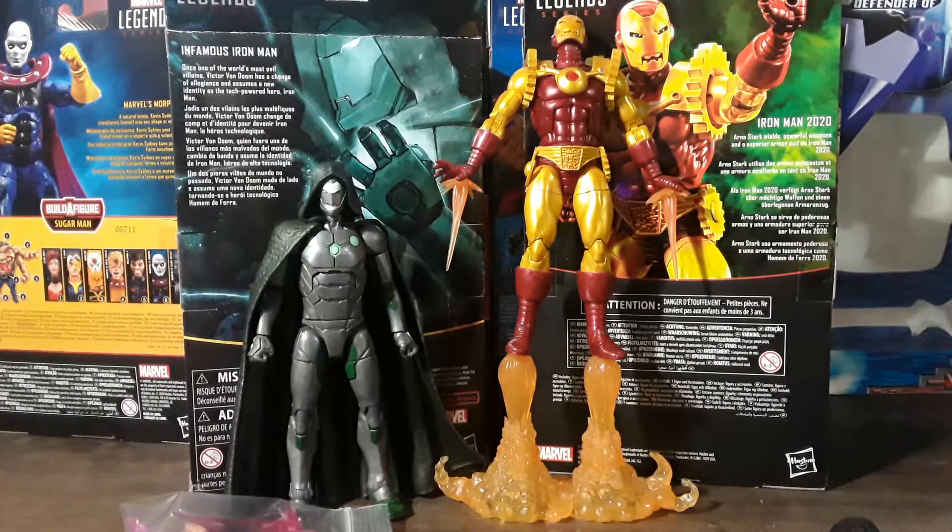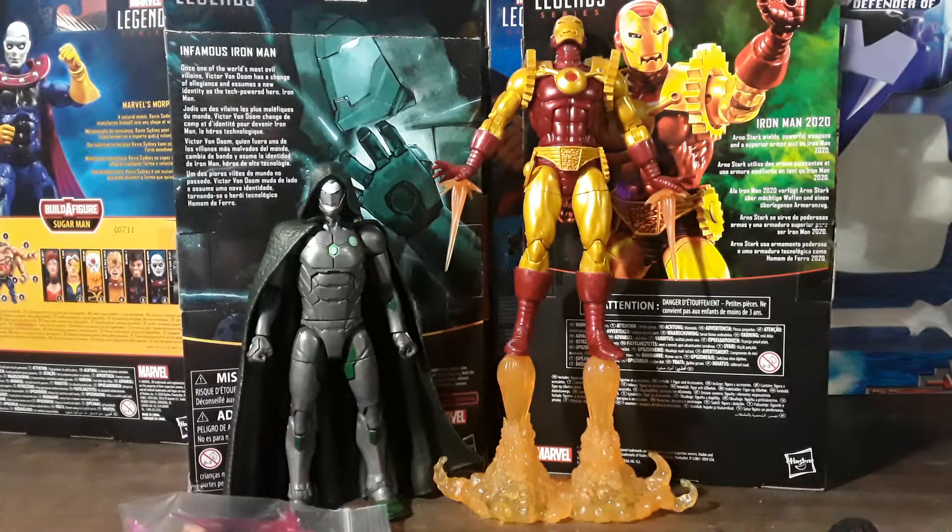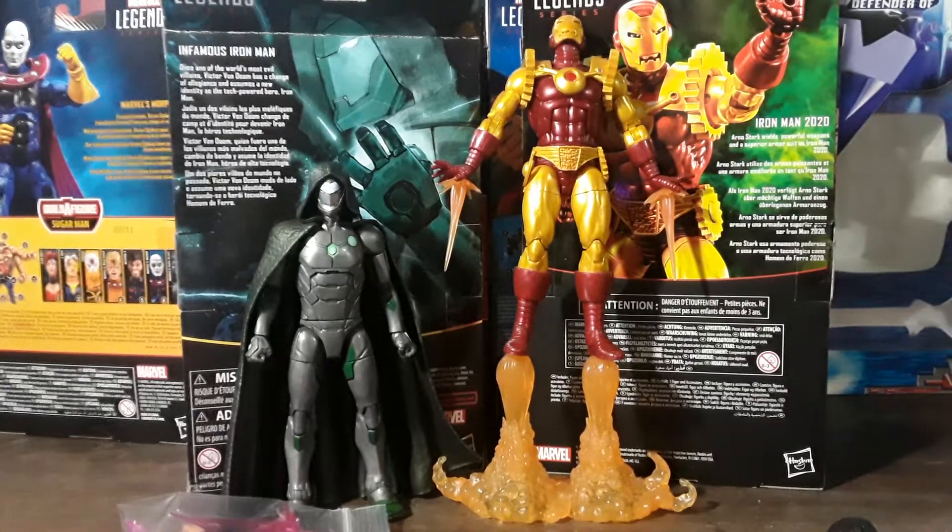You got Infamous Iron Man, which features one of the world's most evil villains, Victor Von Doom, who has a chance to change allegiance and assume a new identity as the tech-powered hero Iron Man. So there he is.